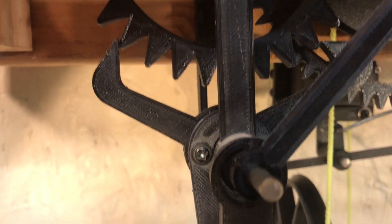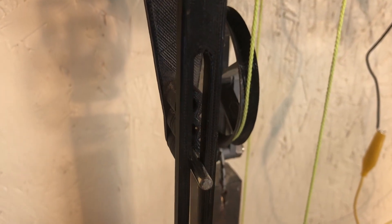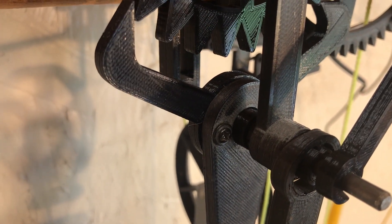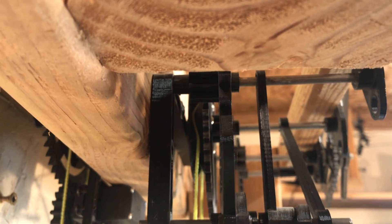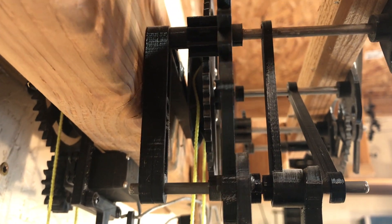It needs some work. I need to improve the setting — too much play here, too much play here. You can see how it's moving sideways. Too much loss.